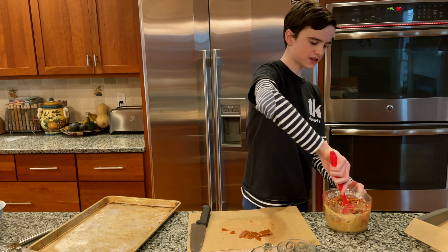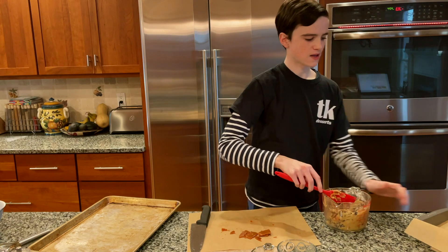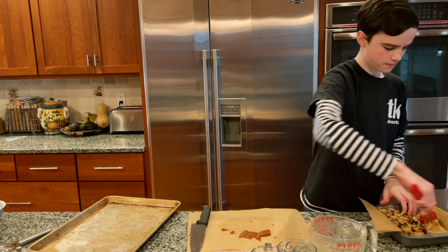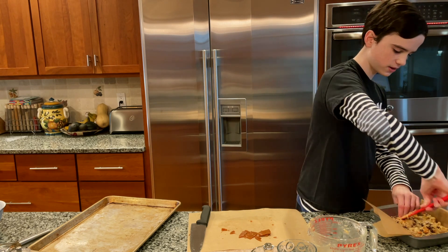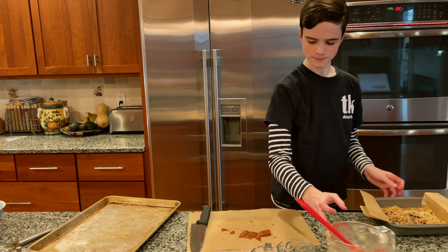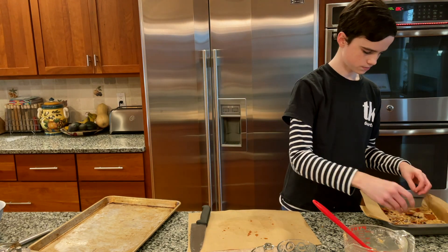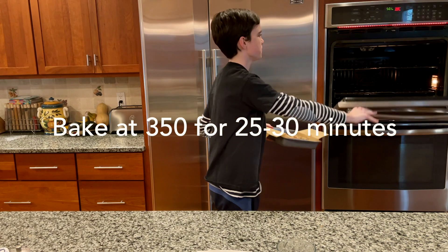Stir all the ingredients together, then scoop it all out into your pan. Use your spatula to spread it out evenly. Then take the reserved caramel pieces and place them on top.